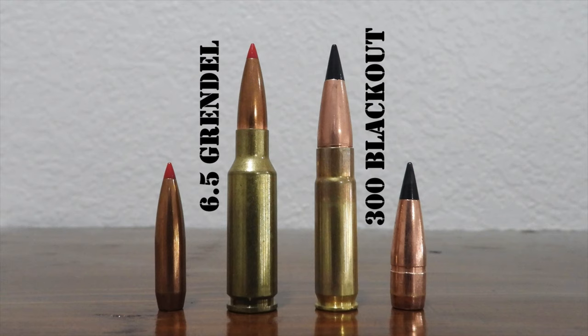Designed by J.D. Jones of SSK Industries in the 1990s, the .300 Whisper used a .221 Remington Fireball case necked up to shoot .30 caliber projectiles. Since the .300 Whisper was a wildcat cartridge, designers at Advanced Armament Corporation (AAC) made a few modifications, renamed it the .300 AAC Blackout, and received SAAMI approval in 2011, allowing the cartridge to enter large-scale production with major ammunition manufacturers.